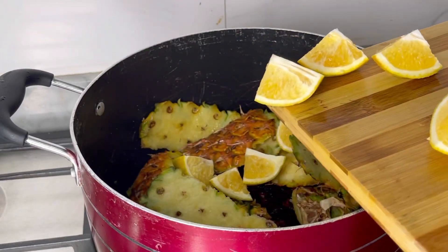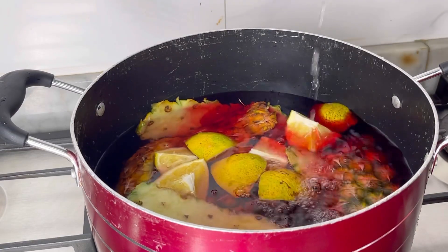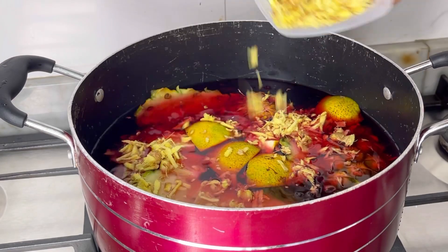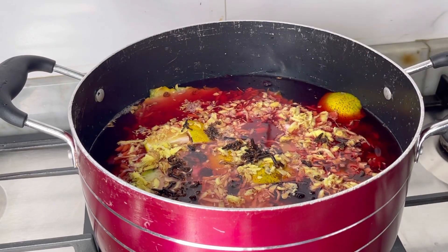Now we're just gonna be introducing the leaves into the pot on the fire along with the peel of the pineapple, the orange, the cinnamon, the cloves, water of course, and also the ginger. Then we'll leave it to cook for about 25 to 30 minutes.